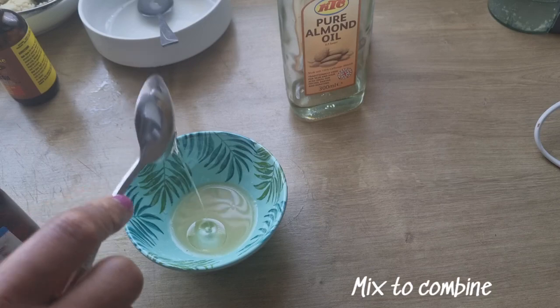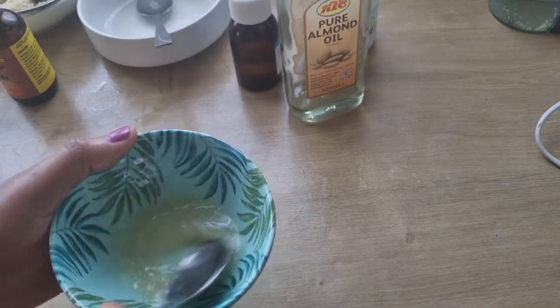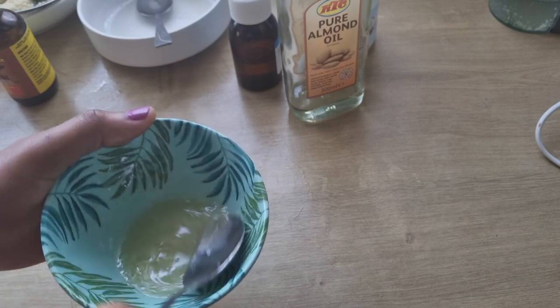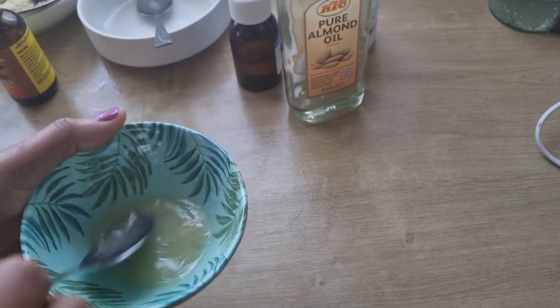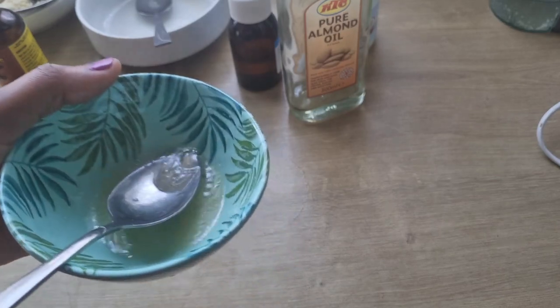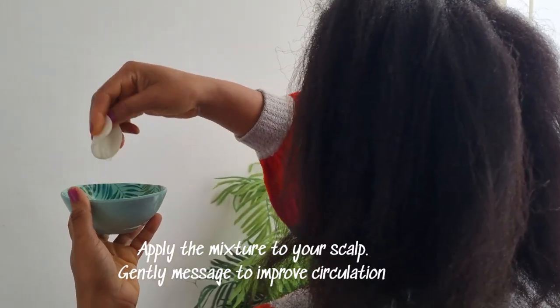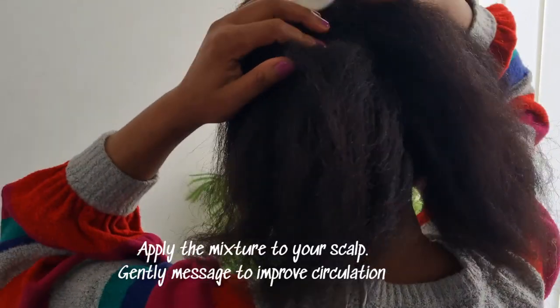Then I will stir to mix properly. With the help of a cotton pad, you can apply this mixture to your scalp, then massage your scalp to improve circulation.